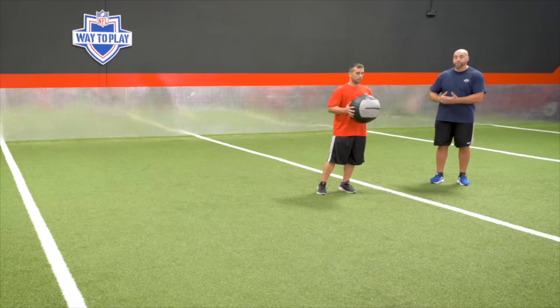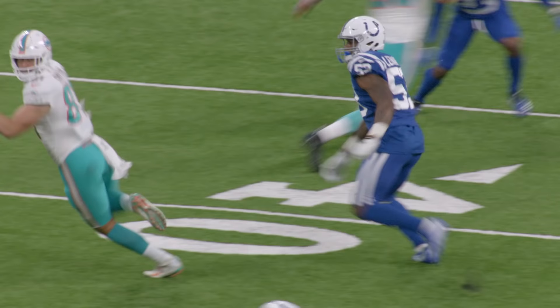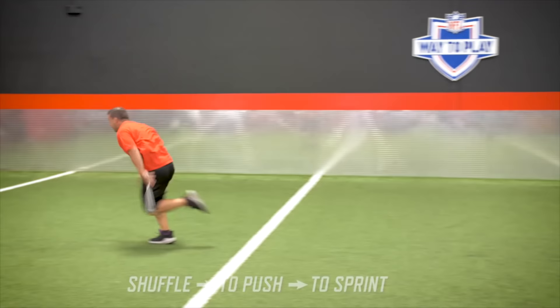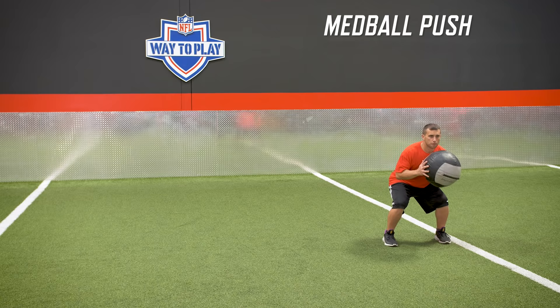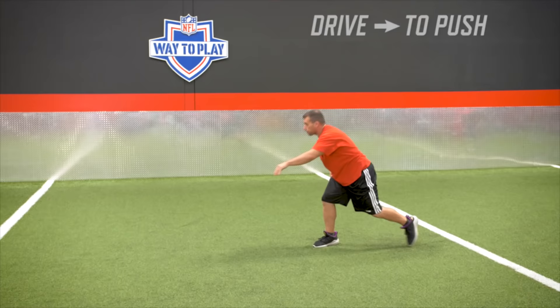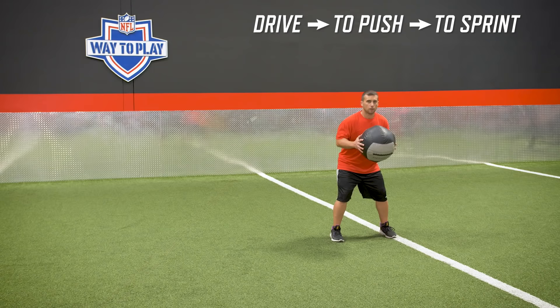To bring it back full circle and make it more football, take two shuffles — like you're reading the linemen and reading the backs — and then get laterally on that movement. So there you have it. Get good at the first two, get competent. We're not moving on that first throw; we're just rotating, putting force to the ground, rotating the upper body at the same time. Then we take a little step, and then we're ripping and running. The med ball is going to give us some momentum, but movement's coming from the ground and movement's coming from the upper body.